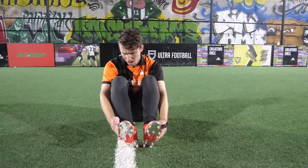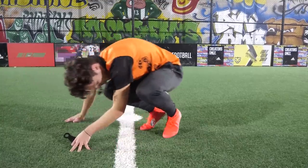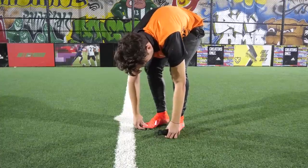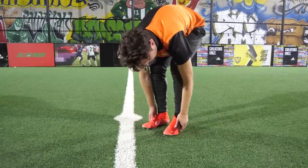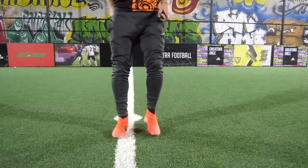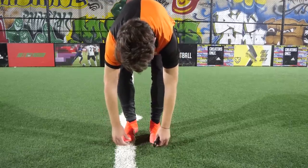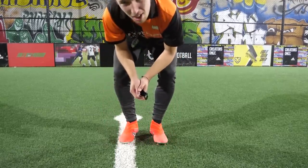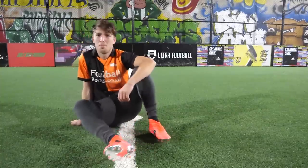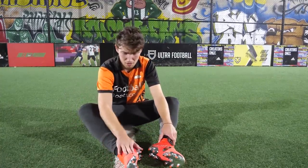I tell you what — they don't actually feel too uncomfortable. They feel like they fit slightly long, but width-wise I could get away with my usual true-to-size 9.5s. Like I said, I think I've got a little bit too much toe space in them. But I'm not trying to put a size 9 on right now — that's just going to be a little bit too much for me.